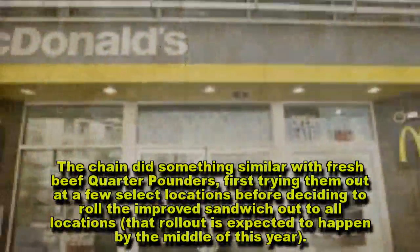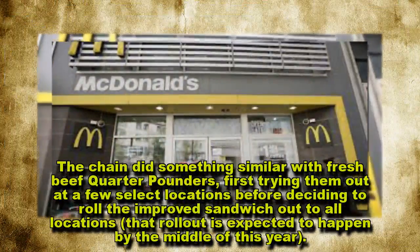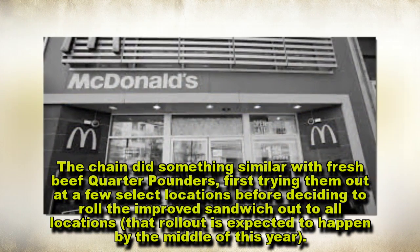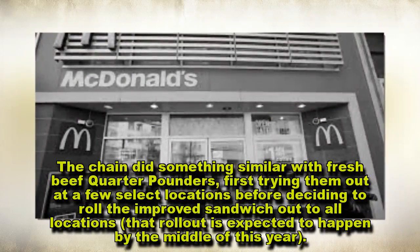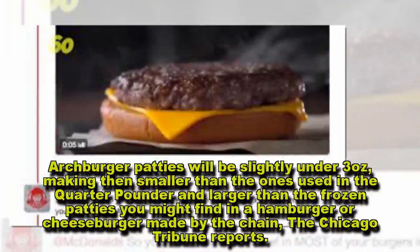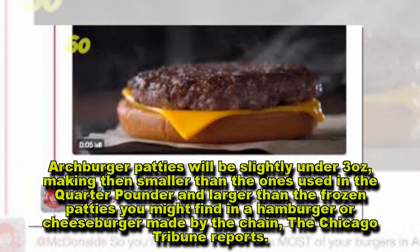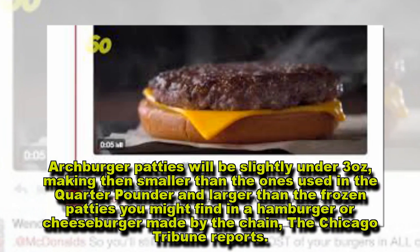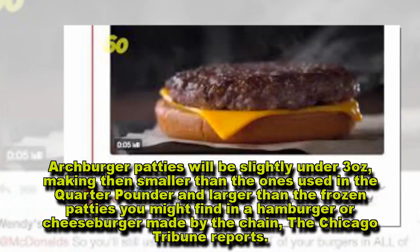The chain did something similar with fresh beef quarter pounders, first trying them out at a few select locations before deciding to roll the improved sandwich out to all locations — that rollout is expected to happen by the middle of this year. Arch Burger patties will be slightly under three ounces, making them smaller than the ones used in the quarter pounder and larger than the frozen patties in a hamburger or cheeseburger made by the chain, the Chicago Tribune reports.